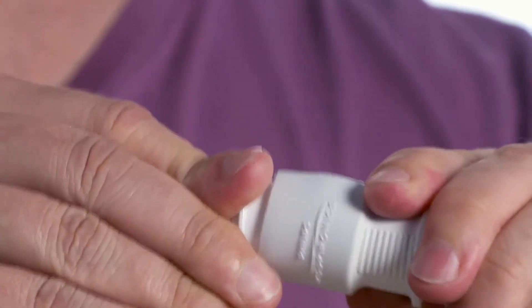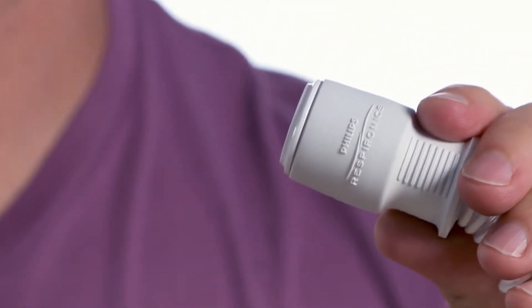Before fitting the mask, insert the tubing quick release into the tubing that came with the CPAP device.